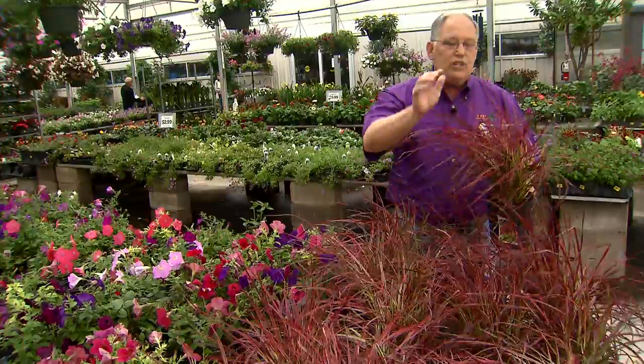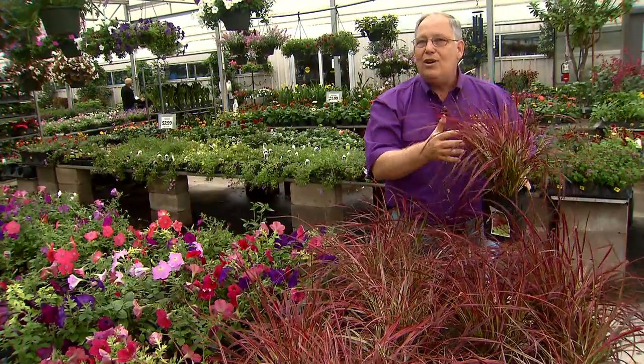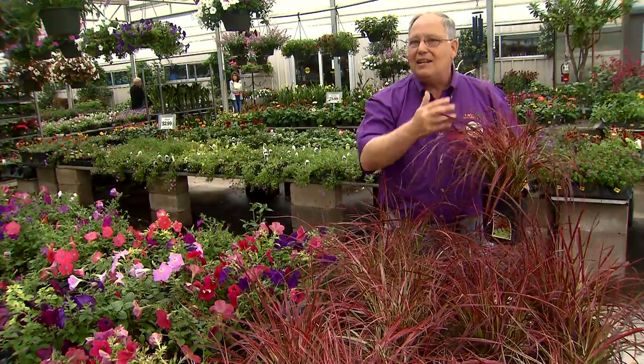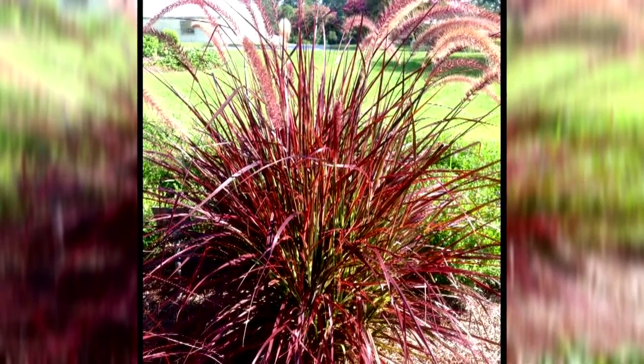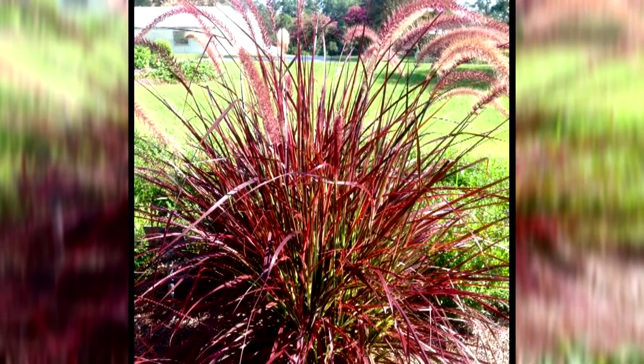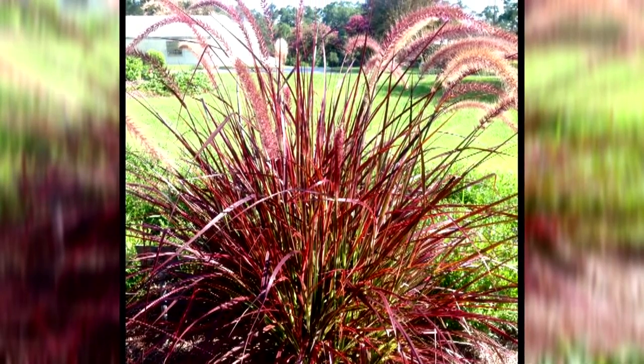Late in the mid-summer period, you'll begin to see flower spikes appearing on these. The flower spikes add a lot to the plants as well. They're tall above the foliage, feathery, and they move beautifully in the wind. They're usually sort of a tannish, burgundy color, and they really complement the foliage very nicely.